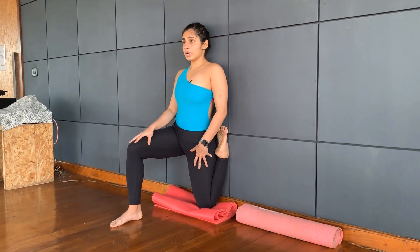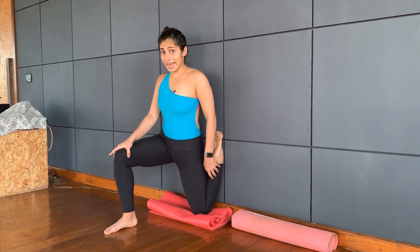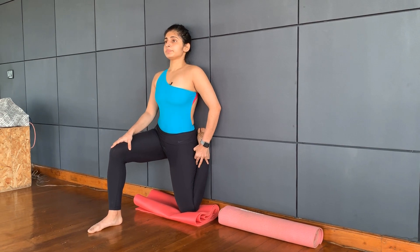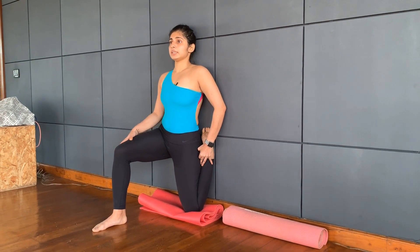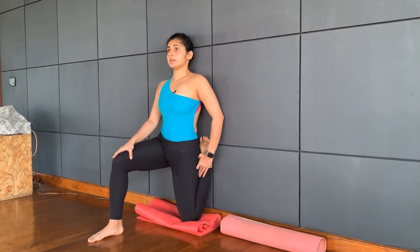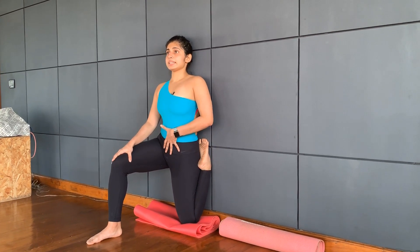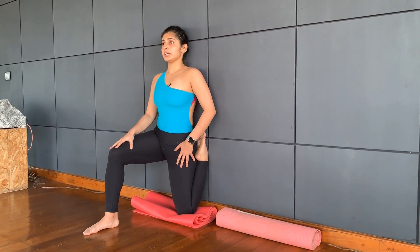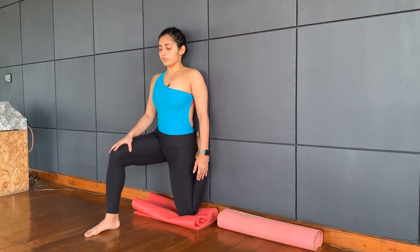From here, you are going to get the shoulder to touch the wall as much as you can. Again, if you feel it is too intense, you can come back a little. Push the shoulders back. Stay for ten counts. Remember, take that tailbone in and don't arch the back. Engage your core.